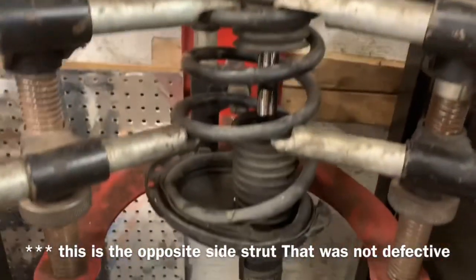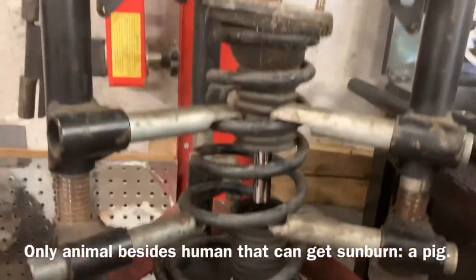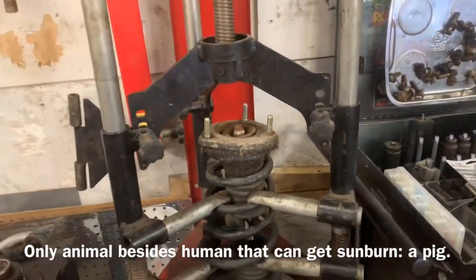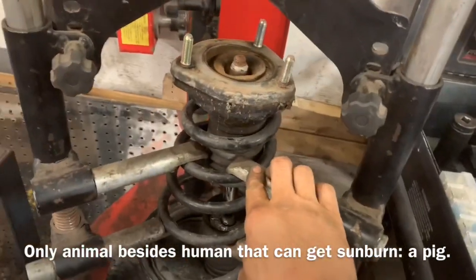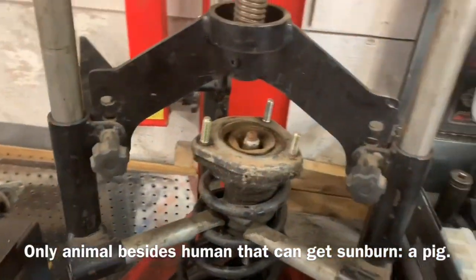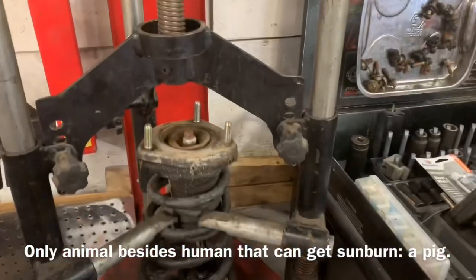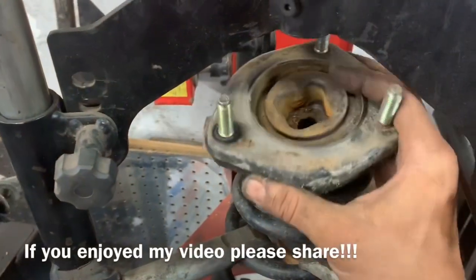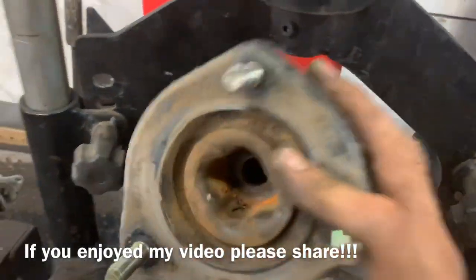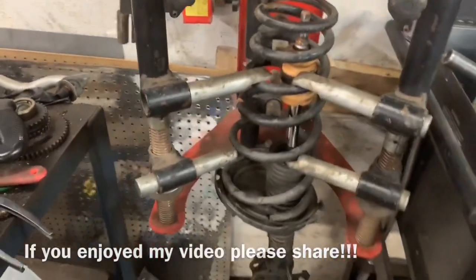Now we've got our strut in the strut compressor properly and it's tightened down. We're going to take off the top nut — we've got a little bit of tension on the spring so we know the top isn't going to blow off, and we've just turned it down a little bit so we know the spring is held. With our nut and washer out of there, we can pull our bearing plate off. I call them bearing plates — actually it's a strut mount on the back; bearing plates are on the front struts.